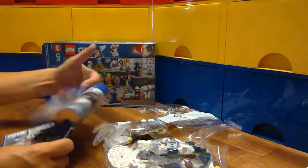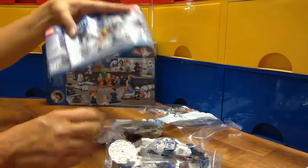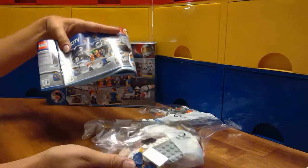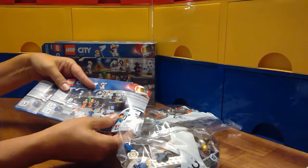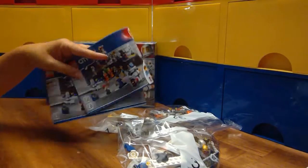We've got two instruction books and three bags. I'm going to put them all together and then show you what the little people are and what they're doing.